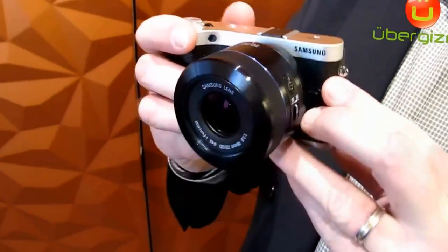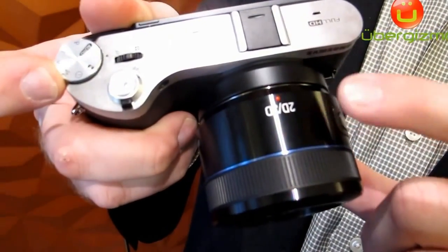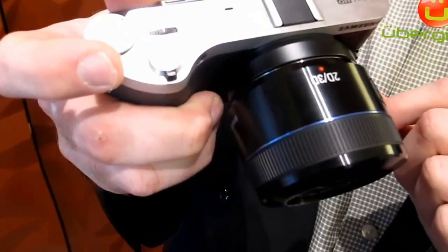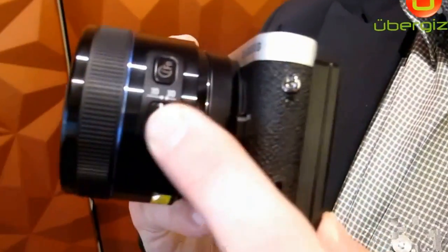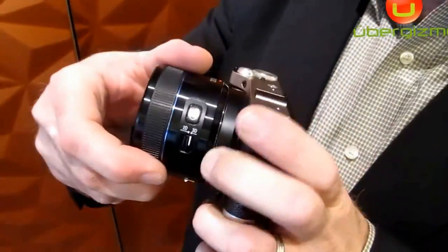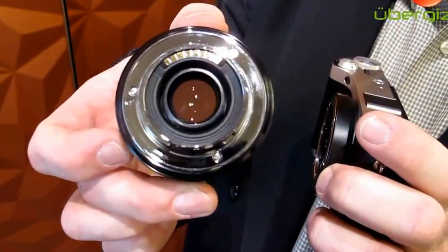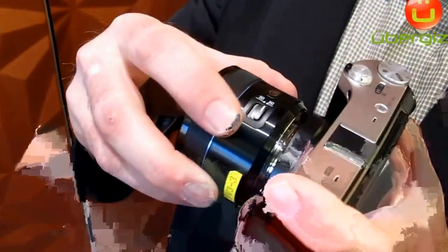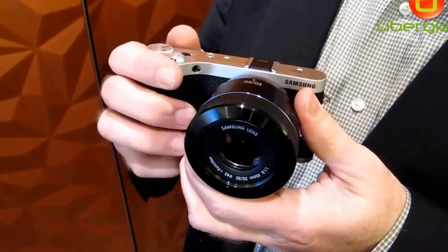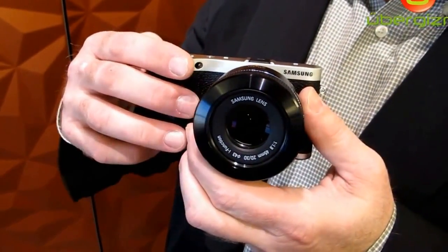The NX300 also has a capability to shoot 3D stills and video with the addition of a 3D lens. This is the new 3D lens we're announcing today. It's a 45mm f1.8, but a new version that switches between 2D and 3D. As you switch it to 3D, two liquid crystal filters move into the back of the lens, enabling shuttering for 3D left and right at 60 frames a second, which allows you the parallax to create 3D stills or 3D video.